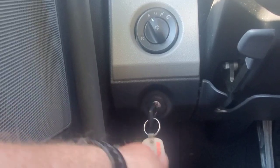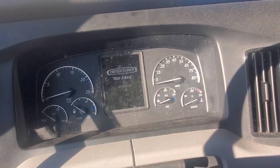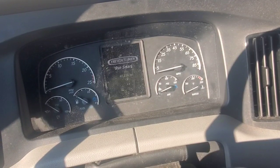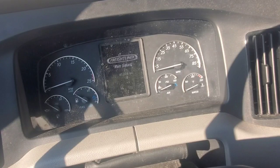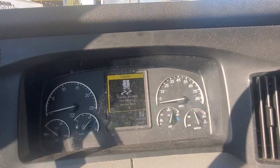Now we have the air gauge — you see how it's not working. It needs power to work. If the key is not in the ON position, the warning light and buzzer will not sound. We need to make sure that the key is in the ON position. Look at that — now our gauges work.